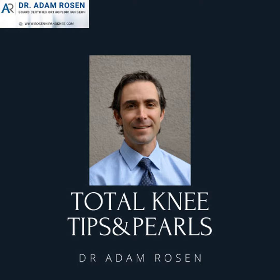Thanks again for listening. I'm Adam Rosen. You've been listening to the Total Knee Tips and Pearls podcast.